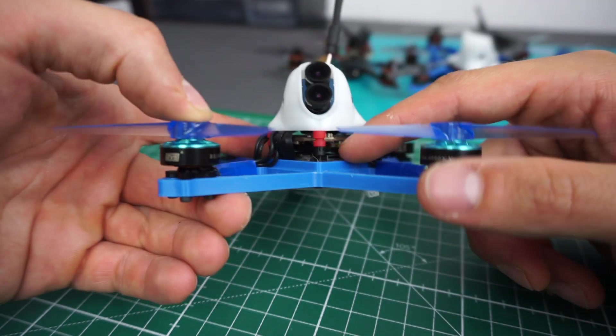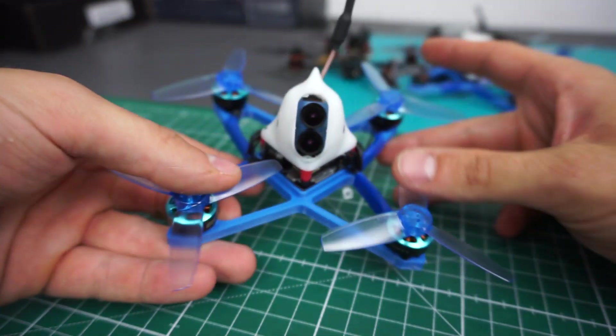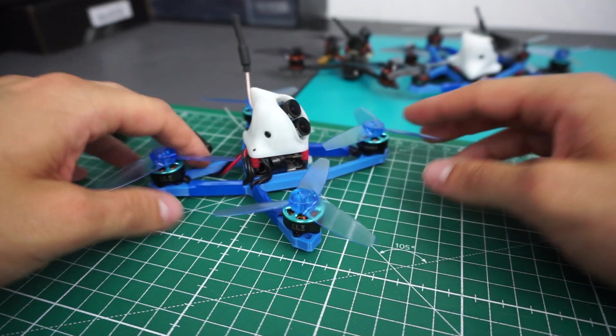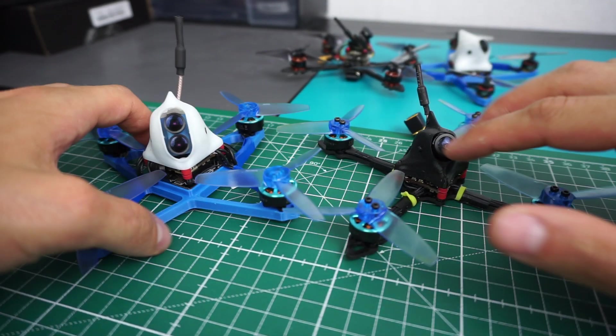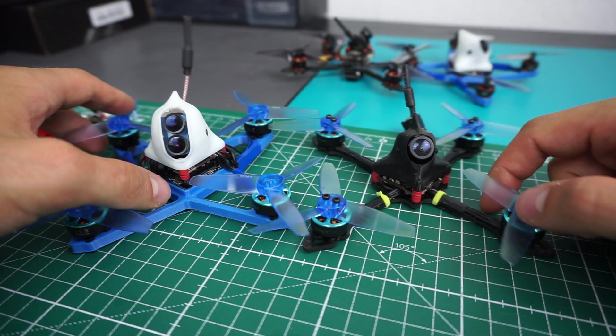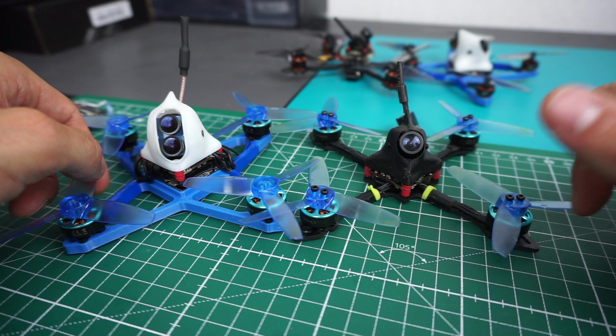There's an adapter plate in between the boards that makes it possible to fix this on top. The other parts I used are quite similar to the Sanchez build here — these are DYS 1404 6000KV motors on 3-inch Jamfam props.